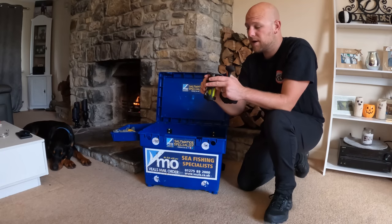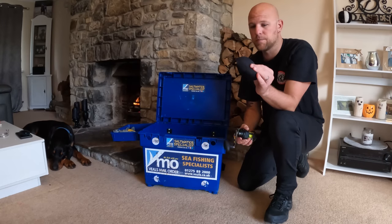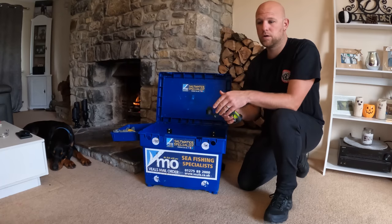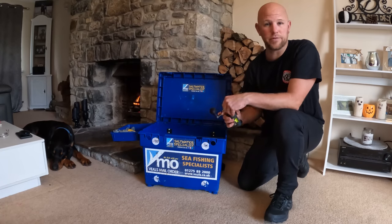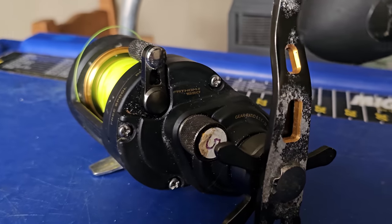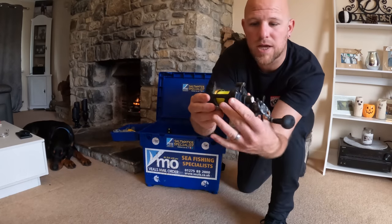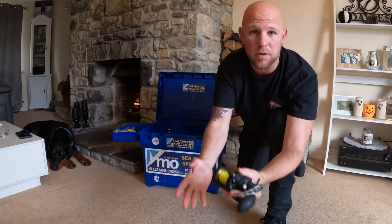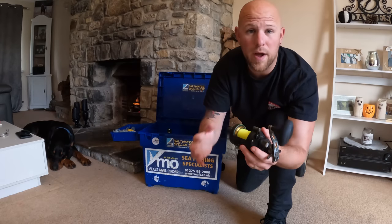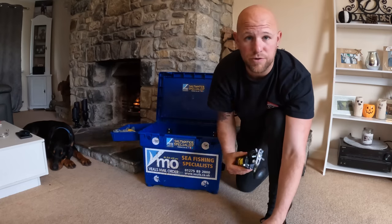What I also recommend is when you get home, take them out of these neoprene cases. Salt water corrodes pretty much everything. As you can see on the handle here, that's where I've left it too long and I haven't rinsed it off. I'm not saying go and dunk them under water, but a wet cloth, give them a little wipe over, and it'll keep your reels looking pretty. And if you ever want to resell them in the future, you'll get a better price if they're looking mint.